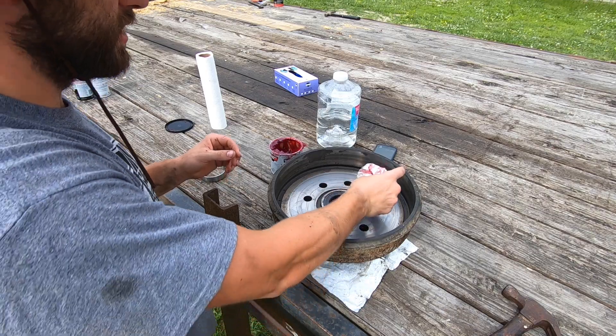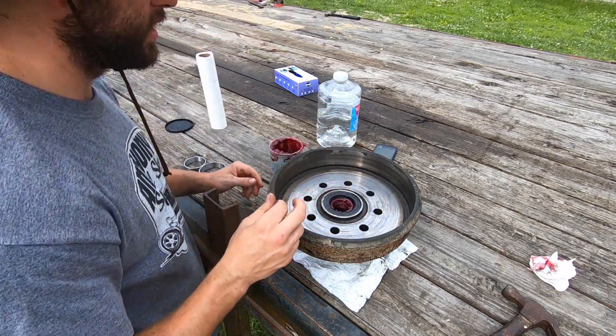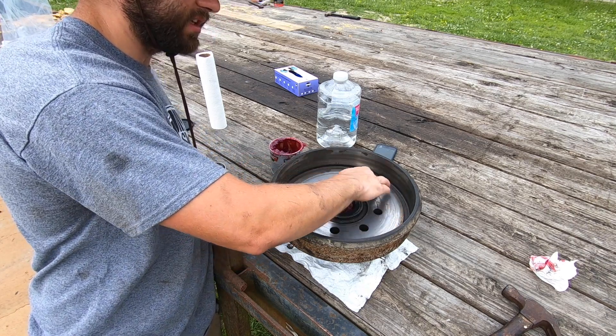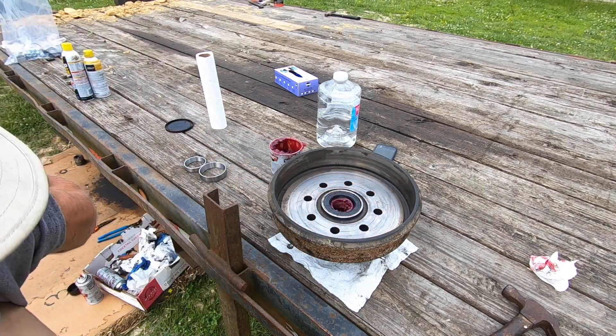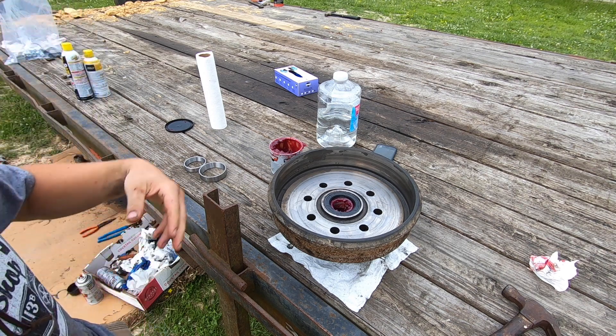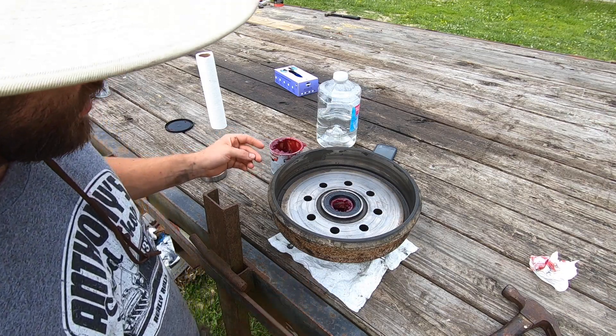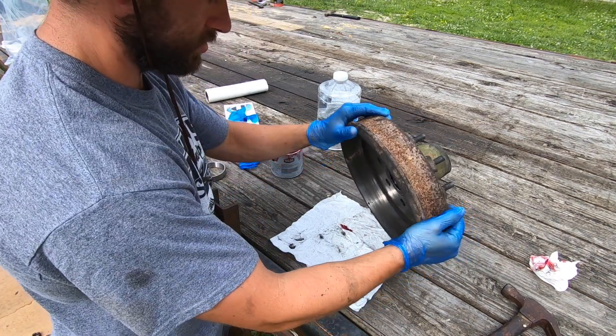Make sure you don't have any grease on the inside of your drum anywhere. If you have brakes, this surface is very important — if it's not clean and smooth, your electric brakes are not going to work very well because that's where your magnet attaches, which causes your brake shoes to expand. Now we'll flip the hub or drum over.